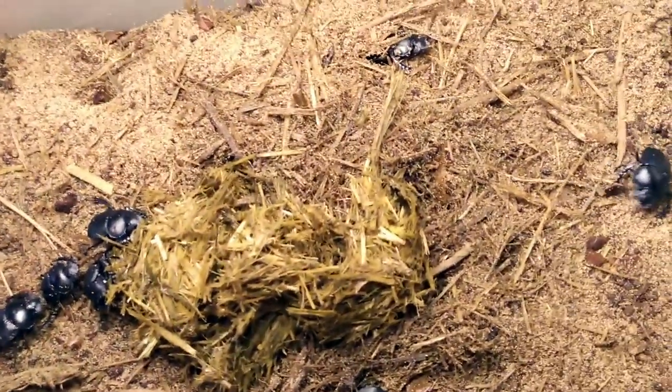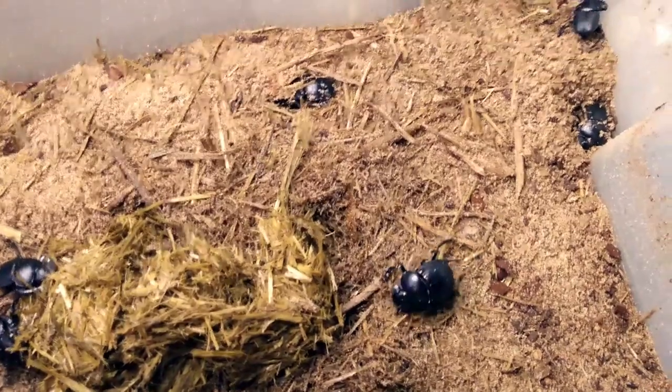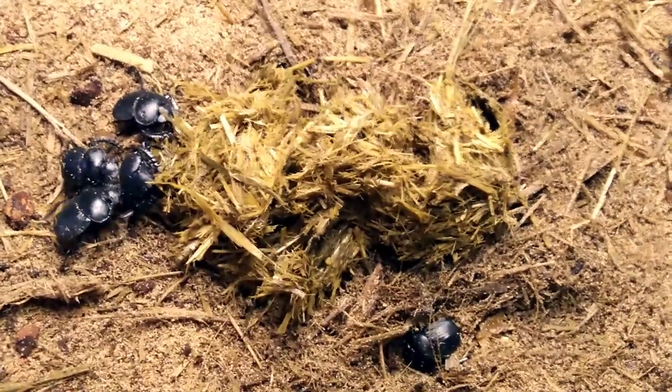Once they get a smell, they really go crazy for it. They come out on the ground when they smell it, and they basically suck the juices out of the dung.